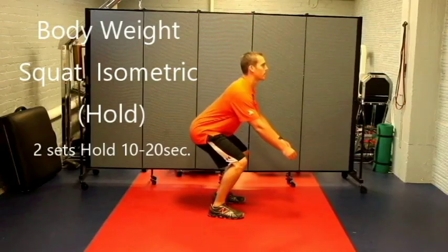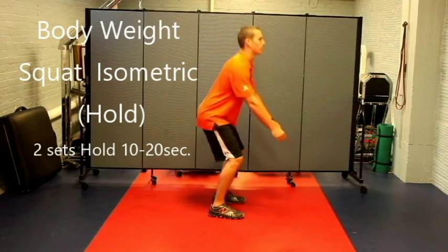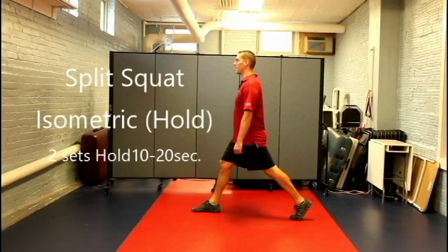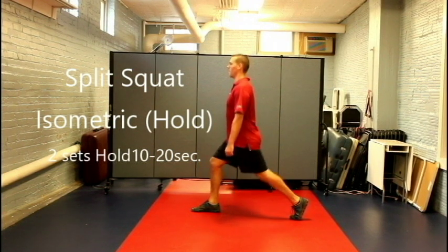Squat down and hold for a given length of time. With a split stance, go down and hold.